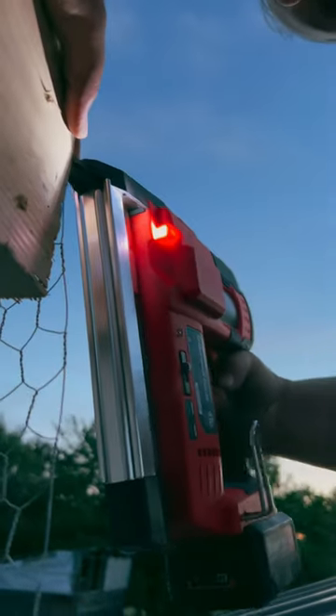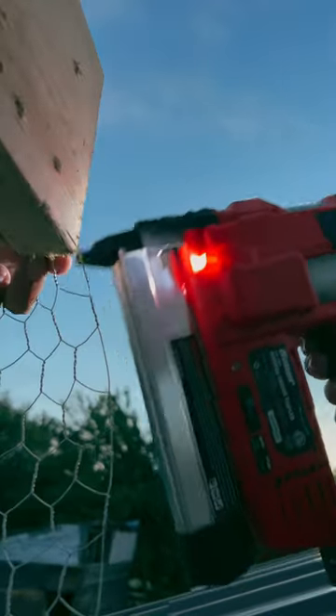We used one and a half inch staples, and that seemed to secure the wires to the posts well without putting them in too deep.